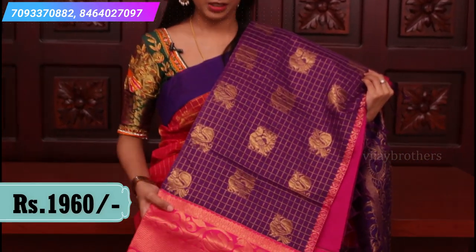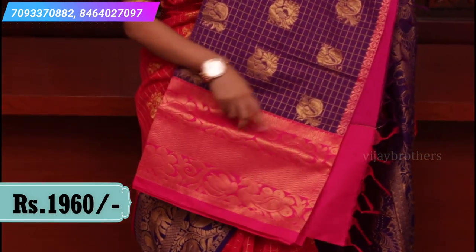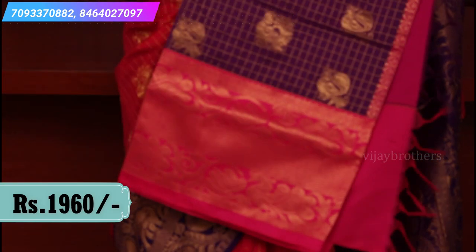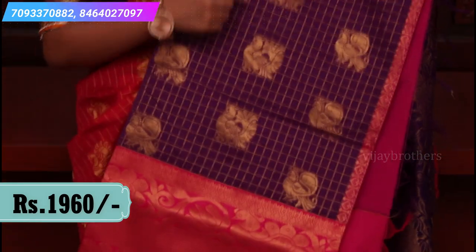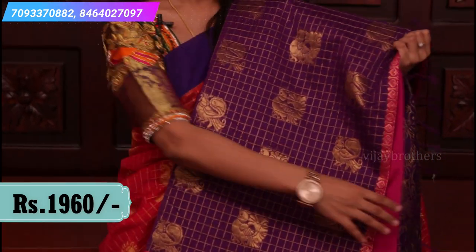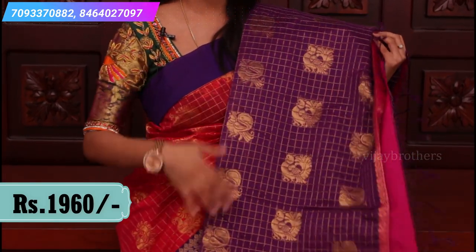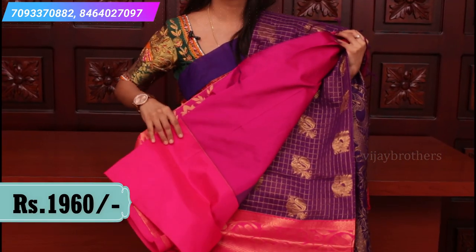This is the next combination — light purple and pink color combination. The saree is very elegant. Look at the borders — same peacock motifs all over. The body has a complete golden checked pattern with peacock motifs all over the borders. Contrast rich pallu with one meter, and a contrast plain blouse. Price $19.60.